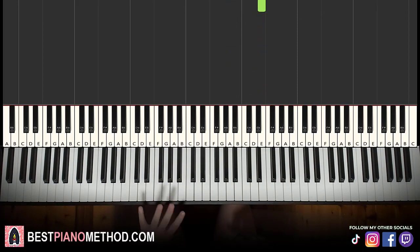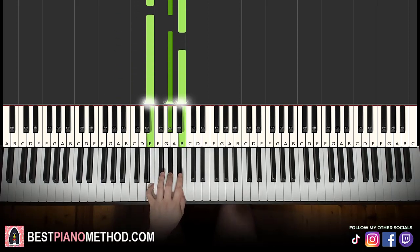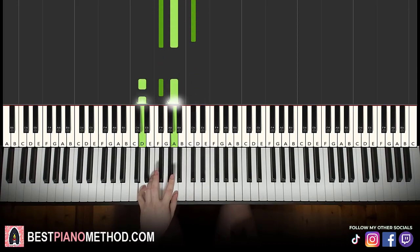Left hand, we have four chords for the first part. The four chords are: A major, which is A, C sharp, E; second chord is E major, which is E, G sharp, B; third chord is F sharp minor, which is F sharp, A, C sharp; and the fourth chord is D major — D, F sharp, A.